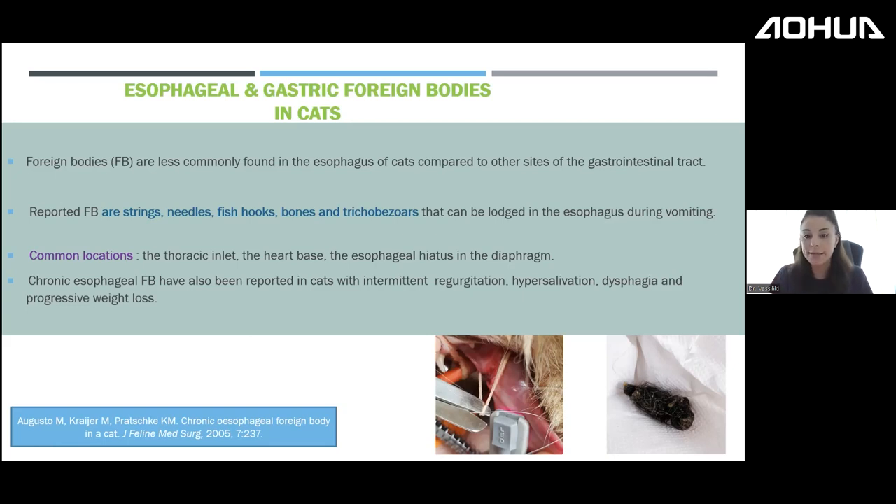In cats we also have an entity called chronic esophageal foreign bodies, mostly due to trichobezoars, causing chronic vomiting, hypersalivation, and dysphagia. Always check cats presenting with hypersalivation — you must sedate them to properly examine under the tongue. Here you can see how well-embedded this string is underneath the tongue, invisible without sedation.